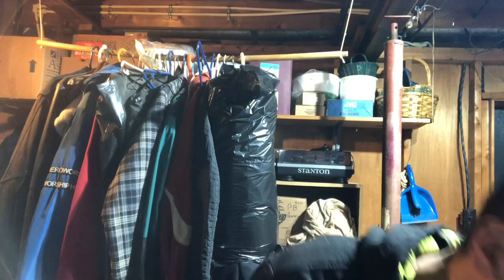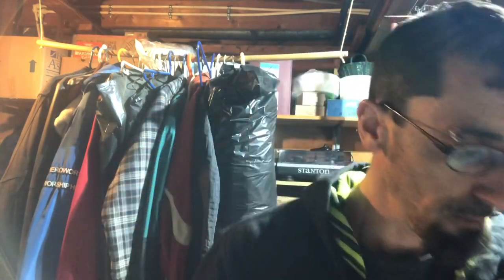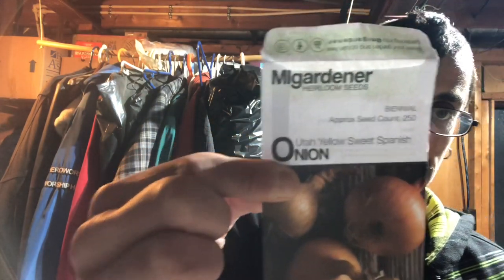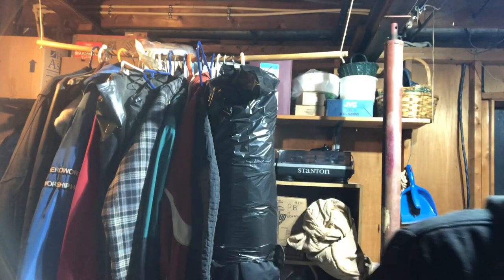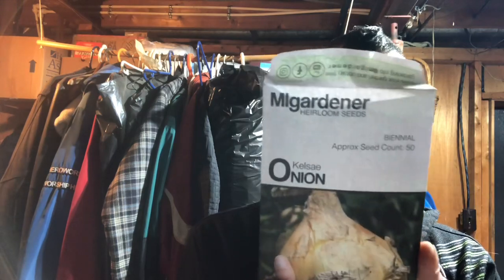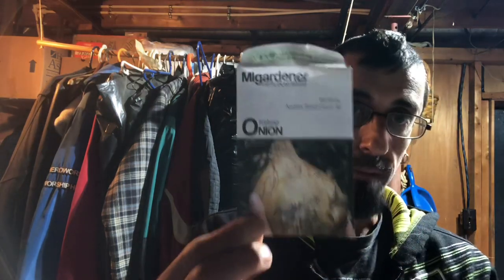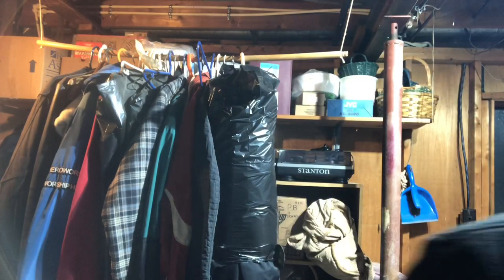This year I'm growing red Bassanos, Utahs, Ruby Reds, and Calcace. These things grow three to five pounds, guys. Imagine that — three to five pound onions growing in your garden. That's what I'm hoping for.